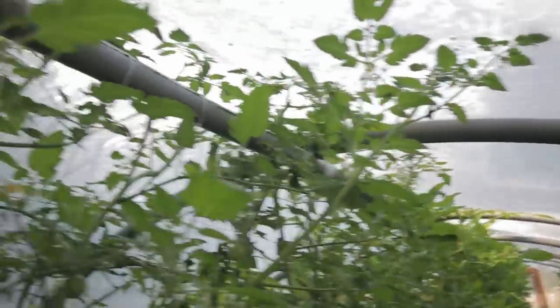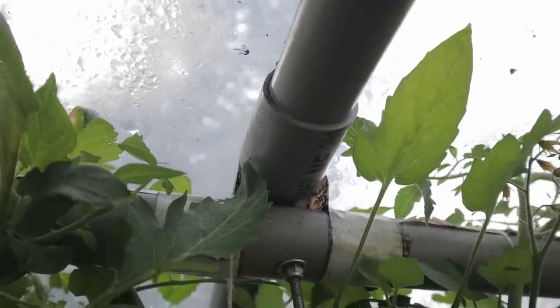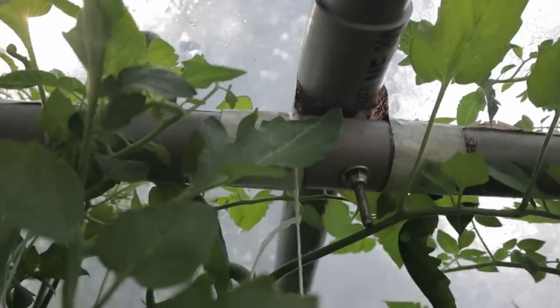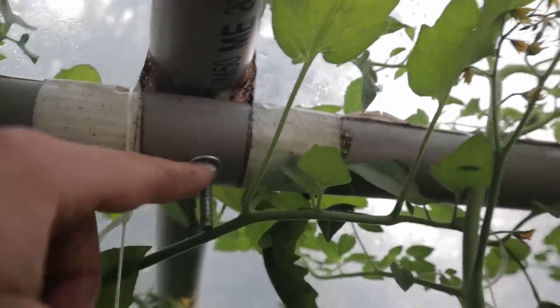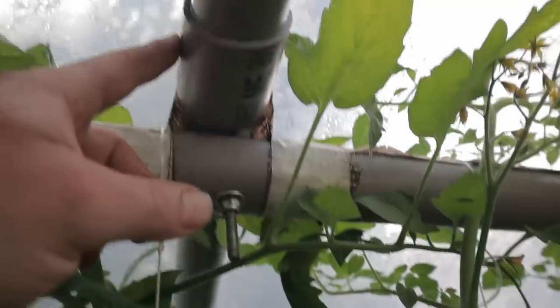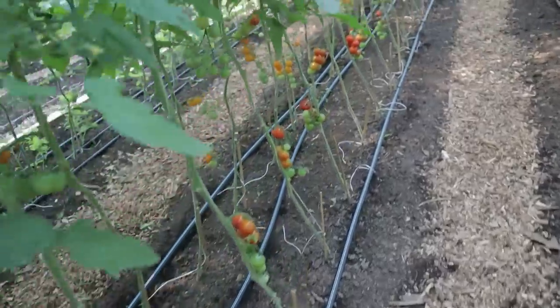Now inside the tunnel — let me show you how the hoops go together. Hopefully you can see up here where the two 10-foot pieces got glued together. I have a ridge pole across the top made of the same 1½-inch conduit — it's hard to see with the tomatoes in here. I just have a bolt coming from the top down with a washer and nut. You want to make sure you do it this way so the top is smooth and the plastic isn't rubbing against it.